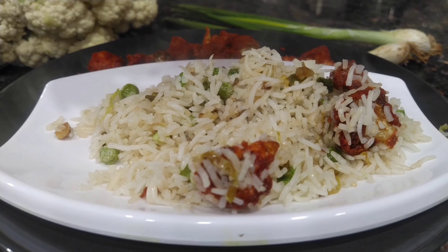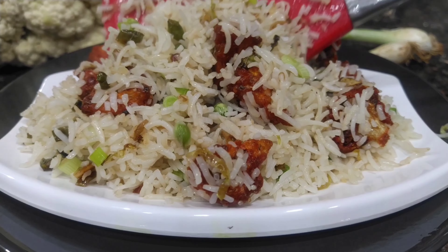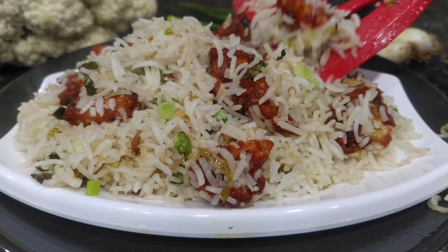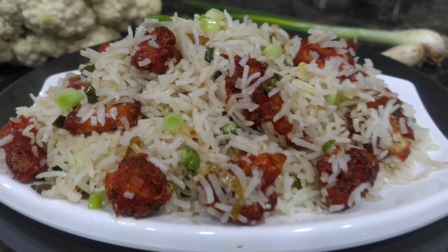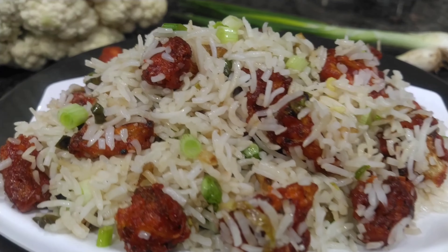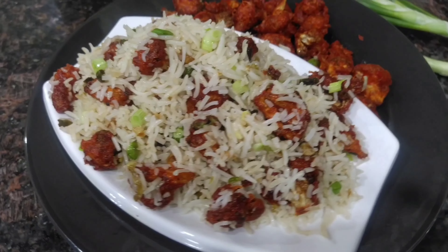Today we are going to do all the Gobi Fried Rice. We are going to do a very tasty restaurant style. We are going to try it in the evening time. So we are going to go to the process.